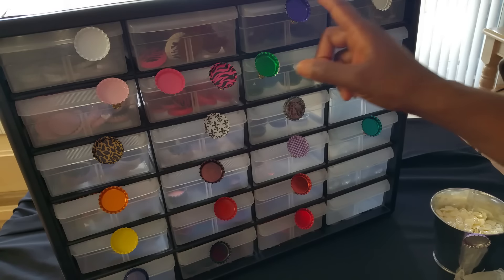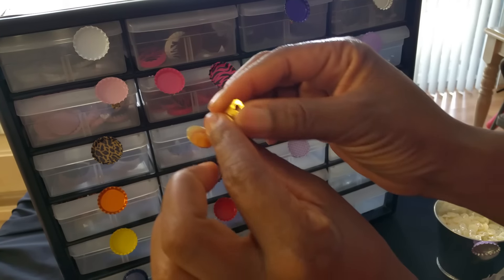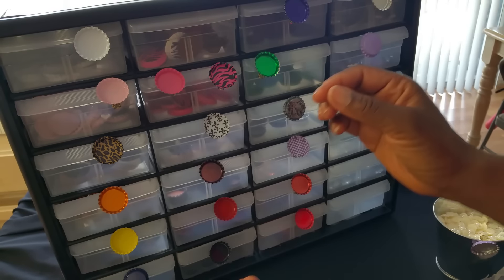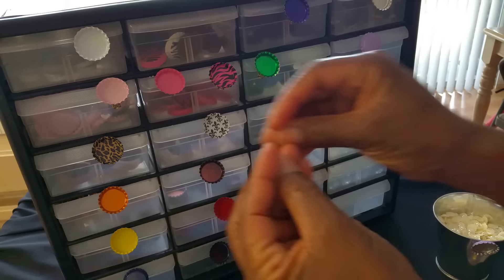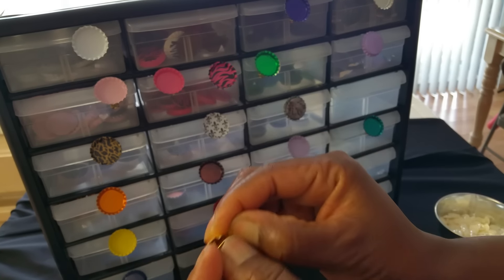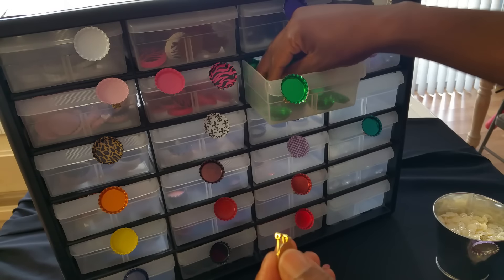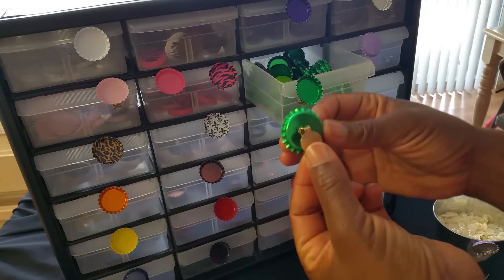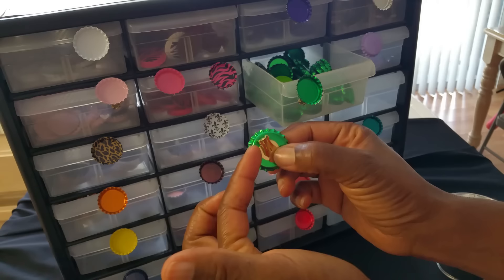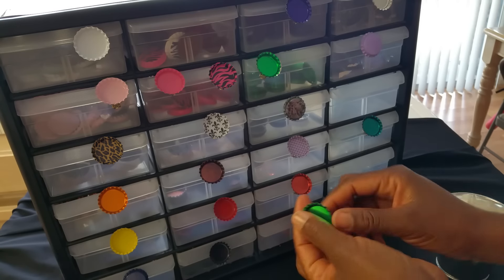Now, what I did to make these labels — I have a bag of mystery items I got from a flea market some time ago, and I didn't know what to do with them. I almost threw them out, but I decided that if I could adhere a bottle cap to one of these things, it could serve as a clip on the drawers — and it worked out perfectly.